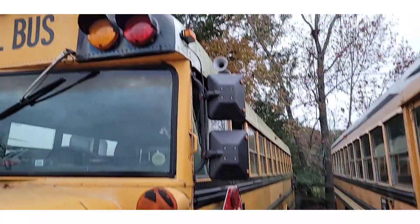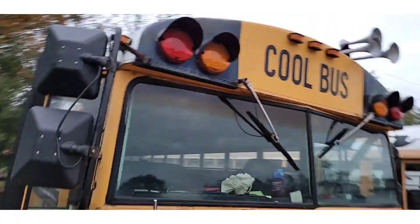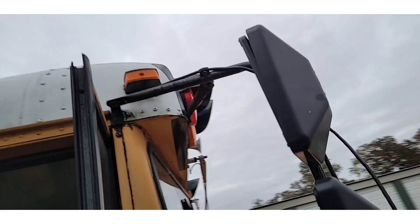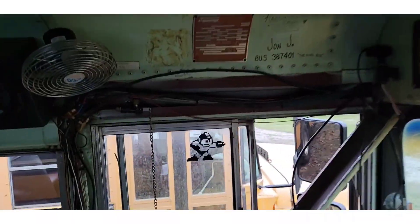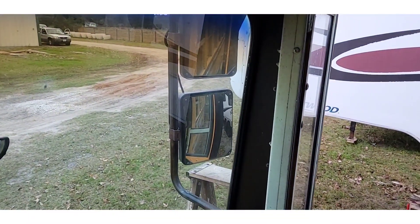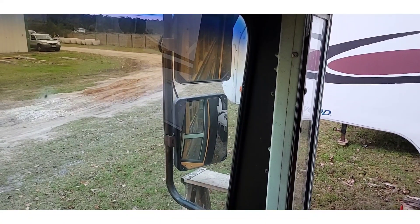I've got new mirror wires going in there. No marker lights on these guys yet, but the wire goes up above that marker light and comes down here. These are really nice looking mirrors — they're not Super Nickels, they're Double Takes, which is an inch narrower than Super Nickels. Pretty freaking cool though.